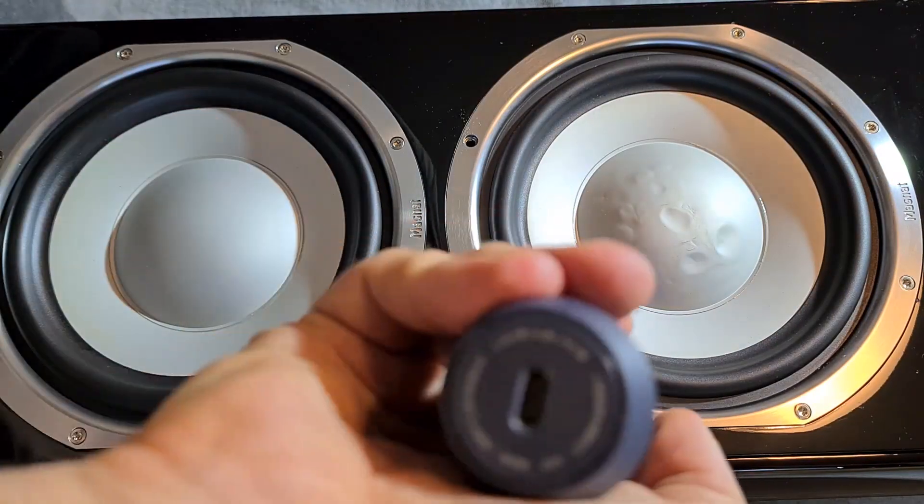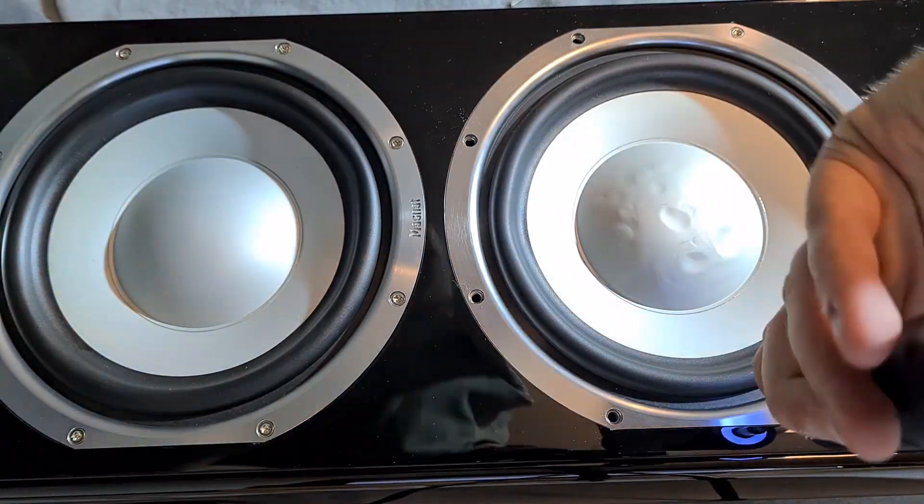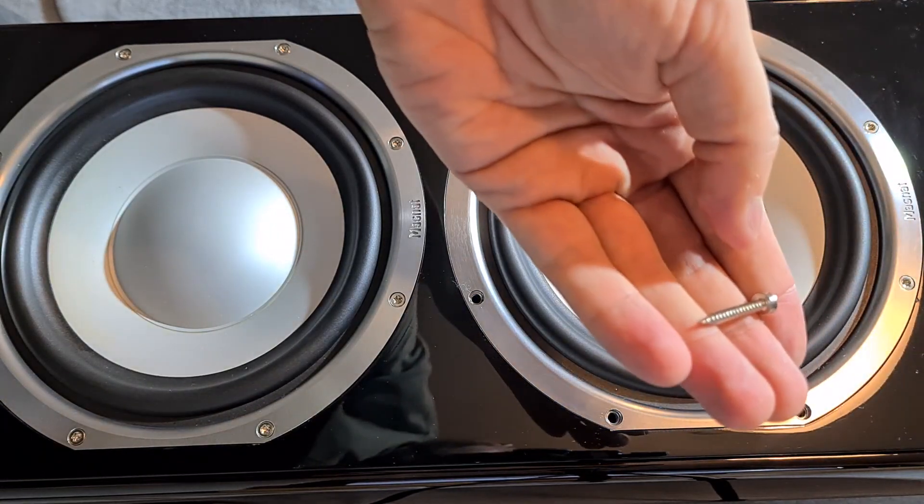I like to open up the speakers while listening to music. Ok Google, play some music for me.